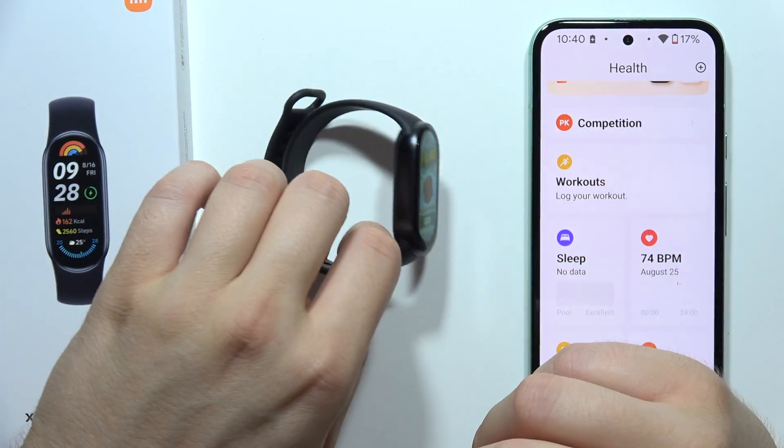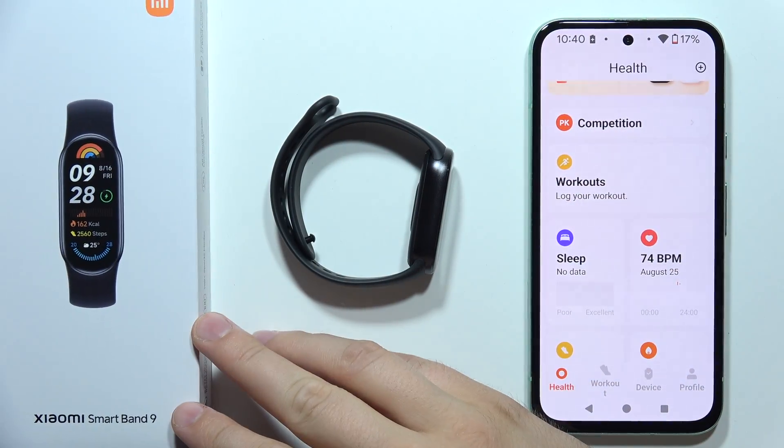Hey, if you want to change the region of your Xiaomi Smart Band 9, for sure you can do this, and let me quickly show you how.